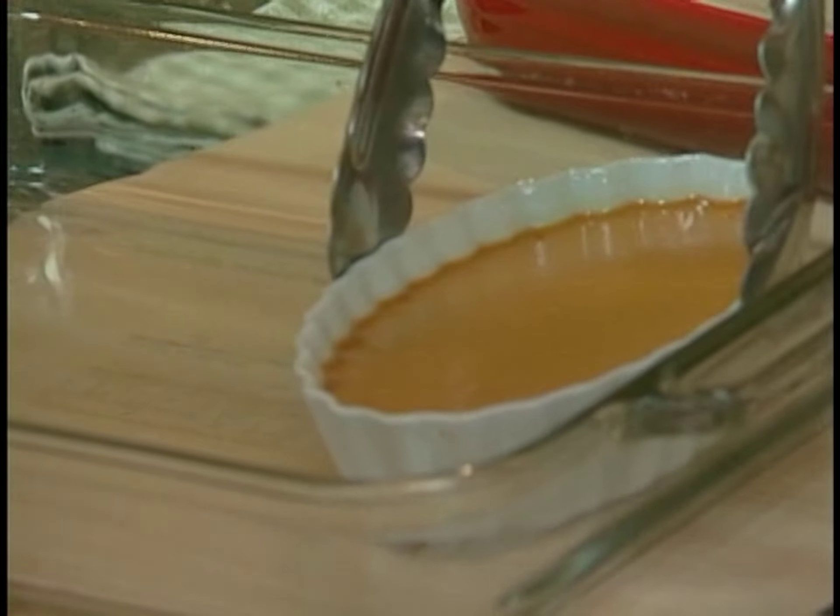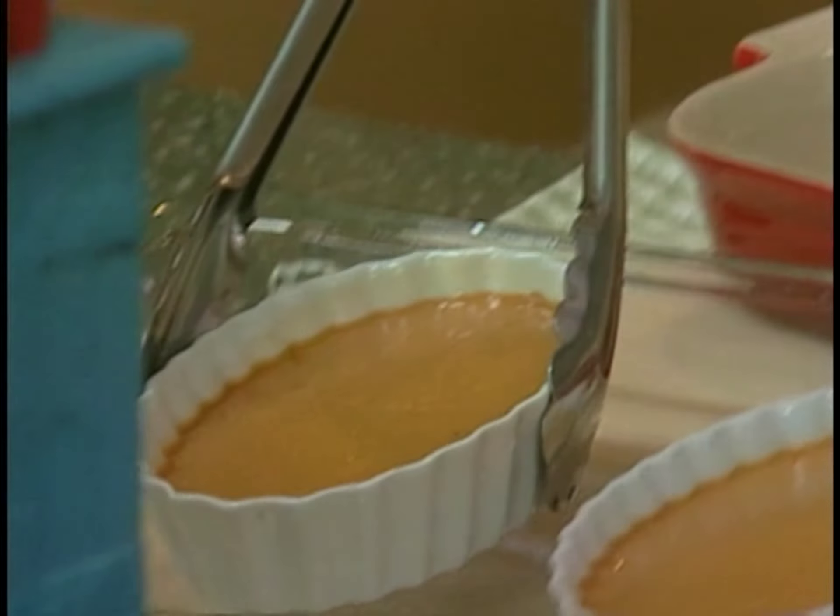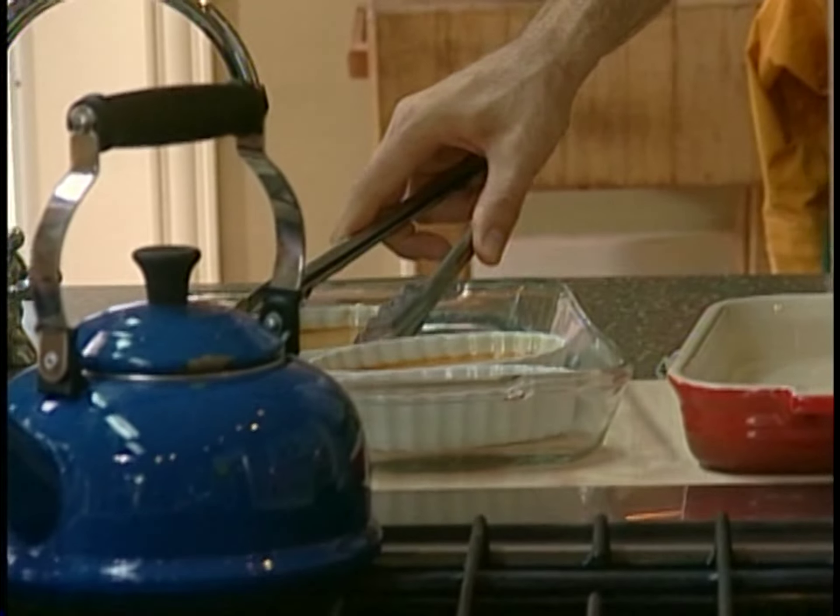I actually developed this recipe in the same restaurant where I first met Rachel. You could say that this recipe played an important part in our courtship. Maybe that's why these are her favorite desserts.